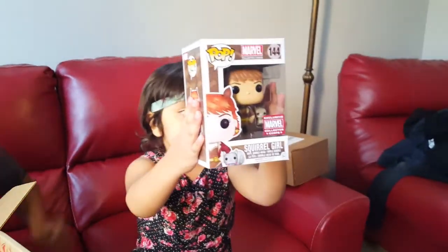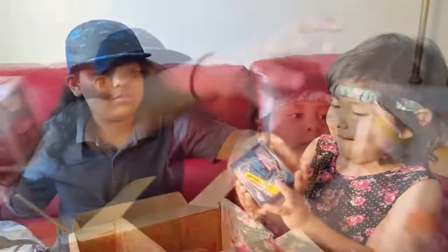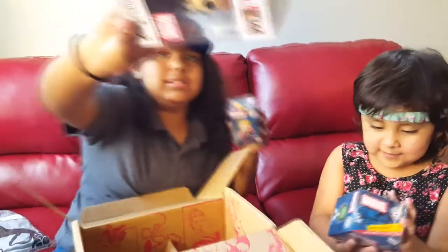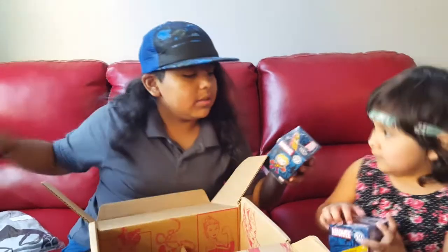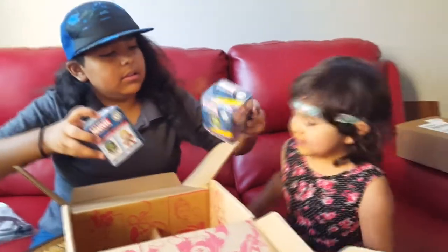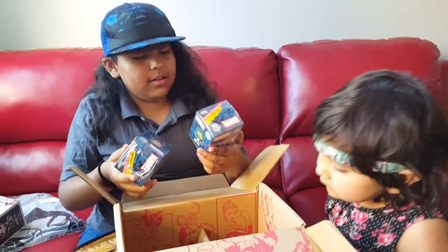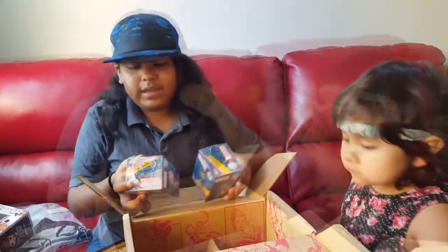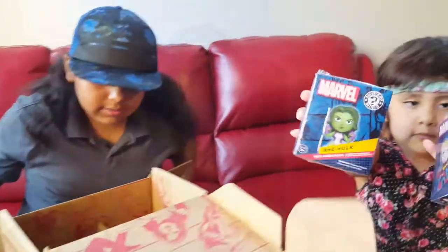It's an exclusive Marvel Pop figure. As you guys can see, she comes with the squirrel. Let's open it. In these, we have She-Hulk. And we also have Captain Marvel.